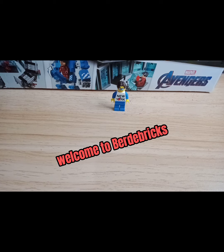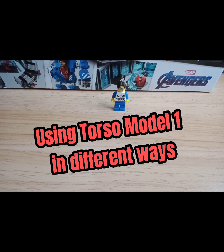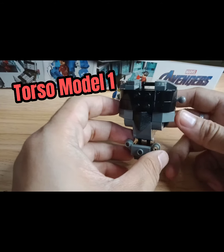Hi guys, it's me Birdie Bricks and today I'm going to show you how you can change the mood and the feel of your mech torso just by changing some parts of it. Just changing some parts will give you another feel for your mech builds. For example, this is my mech torso model number one.